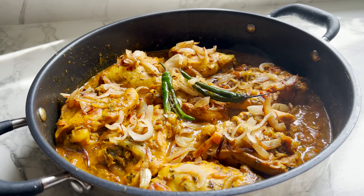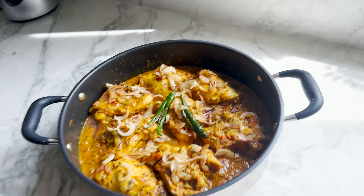Hey guys, welcome back to my channel. I am cooking a comfort meal for us today. It has got chicken involved in it.